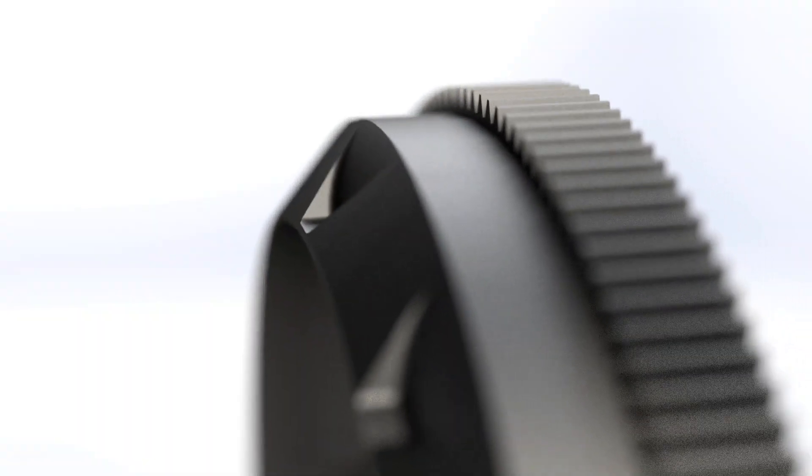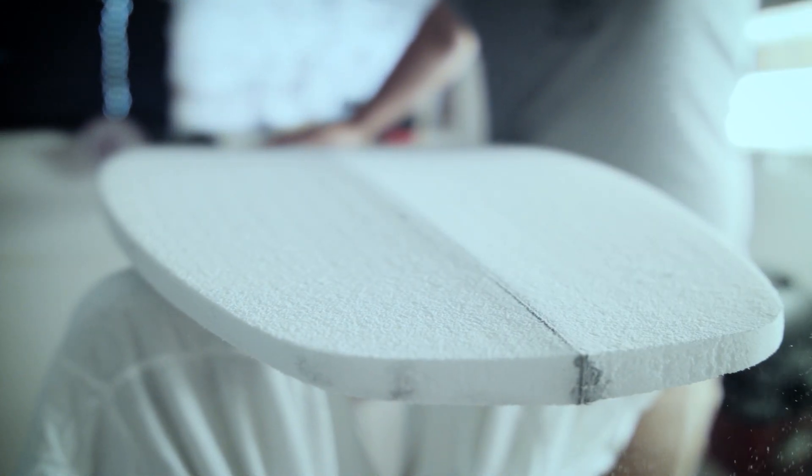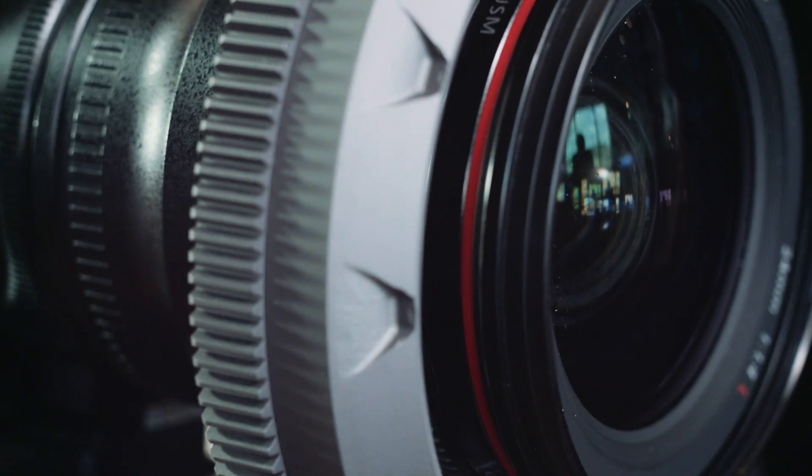The large diameter of the ring results in a gear ratio that greatly improves the accuracy and control while you're pulling focus. The soft rubber pads will protect your gear from scratches and will ensure that the ring will not slip mid-shot.